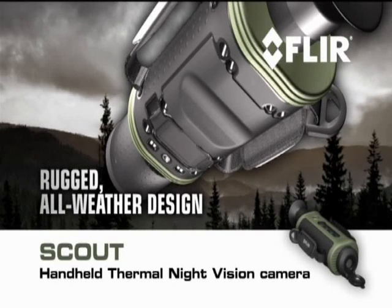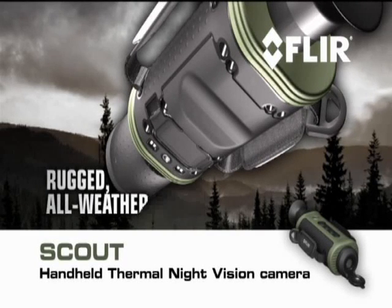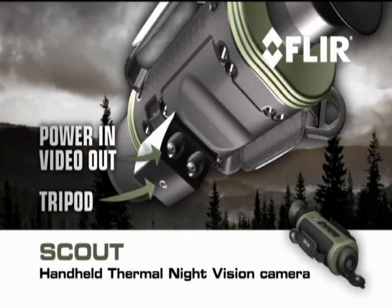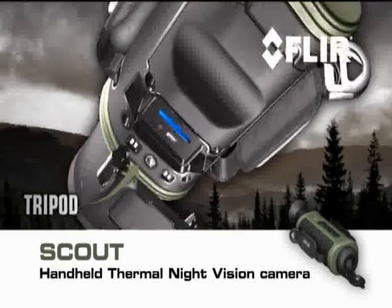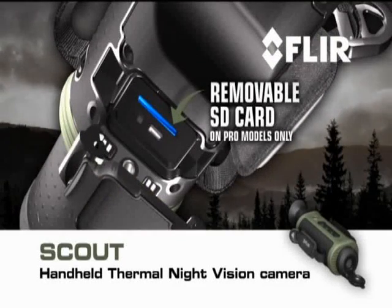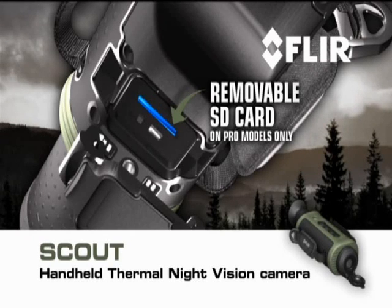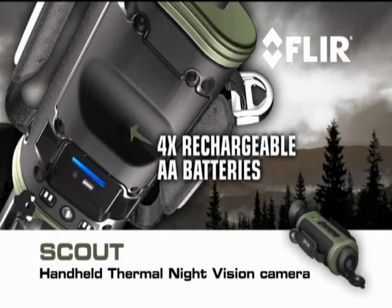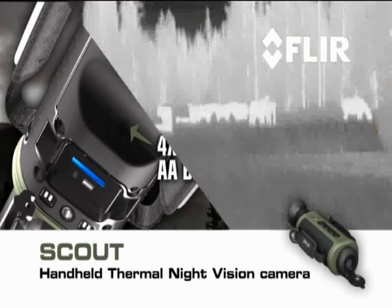Rugged, all-weather design built to withstand the tough demands of heavy outdoor use. A hot shoe attachment with power-in and composite video-out connections, as well as a tripod mount. A removable SD card for field upgrades and the storage of captured stills and video on pro models only. A USB 2 connection for rapid transfer of stills and video to PCs. And a battery compartment that holds enough juice to run the Scout for more than 5 hours of continuous operation.